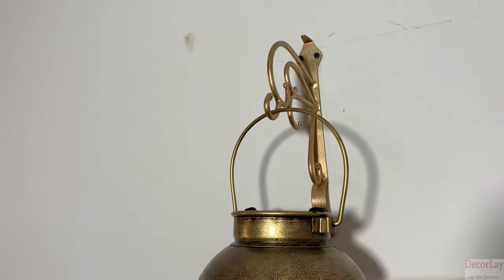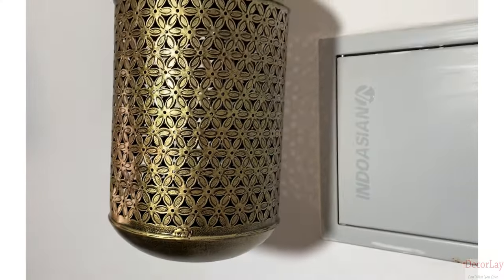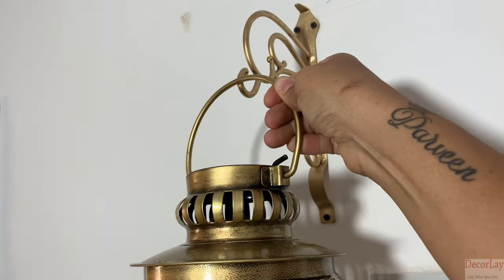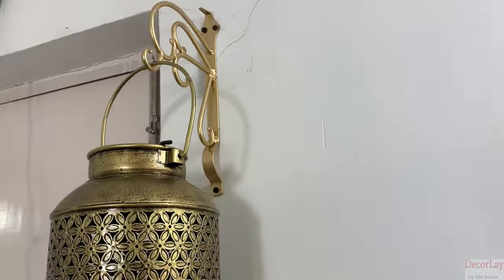These strong, sturdy, beautiful and antique hangers definitely enhance the beauty of your home or office. If you want some vintage look to your home or office, then this product is definitely designed for you.